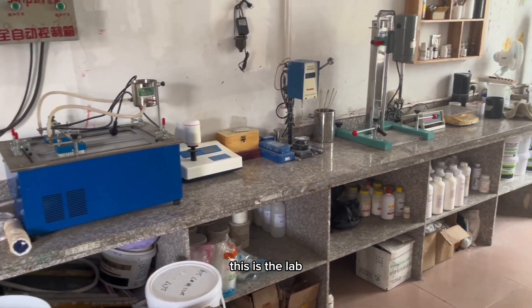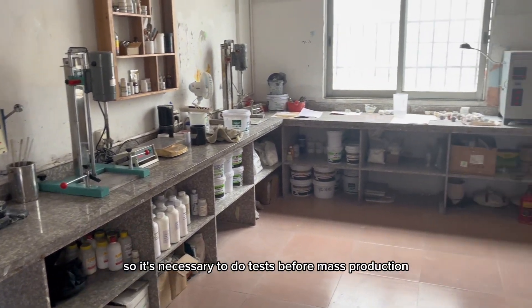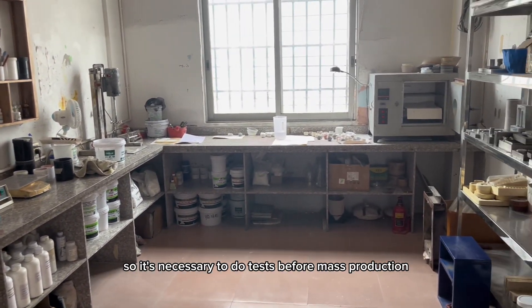This is the lab. Different orders have different requirements, so it's necessary to do tests before mass production.